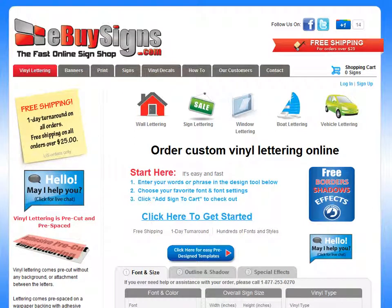If you need some custom vinyl lettering for whatever the use — maybe it's for a vehicle, for a window, for a sign, whatever you want it to be — you can use this tool to make that.